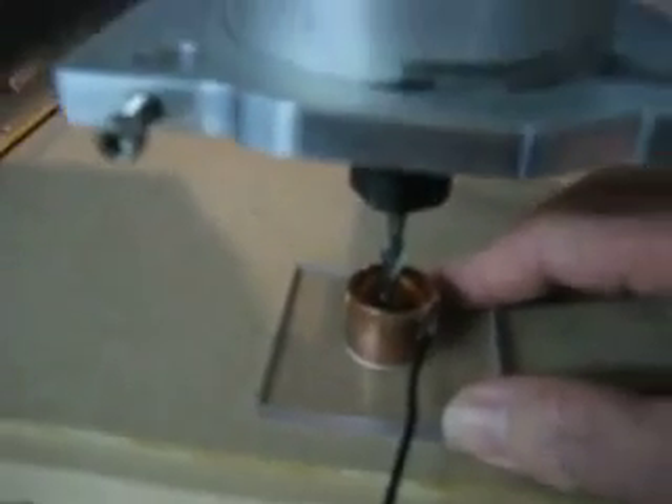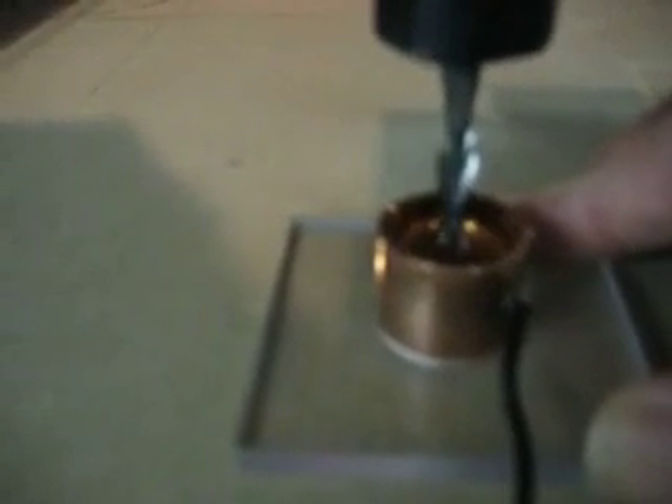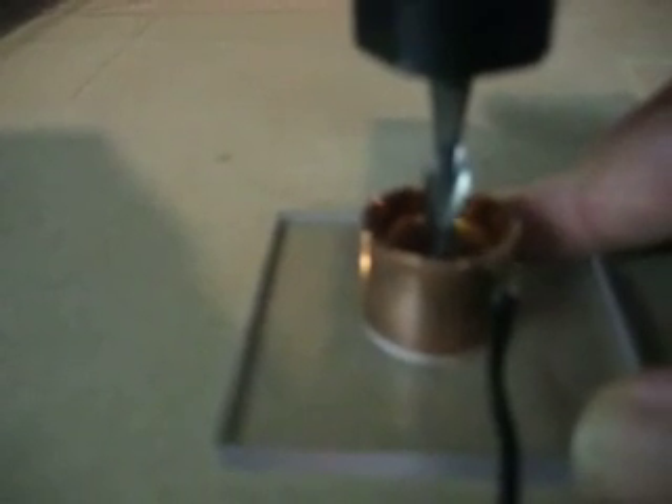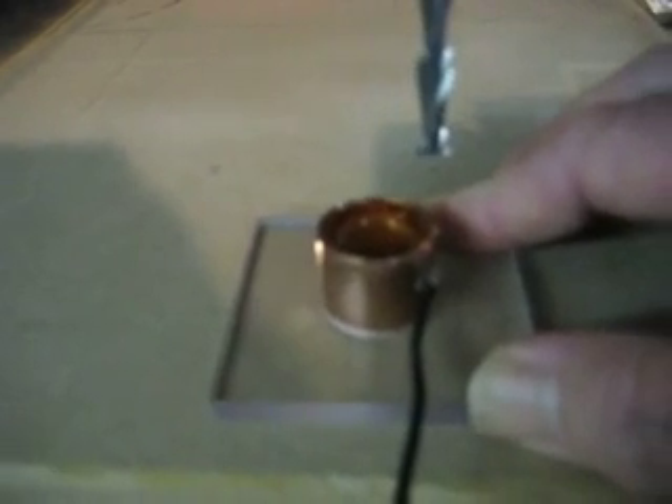And then we'll go hit the button. And now it's going to auto-find the center. We're going to find the depth.